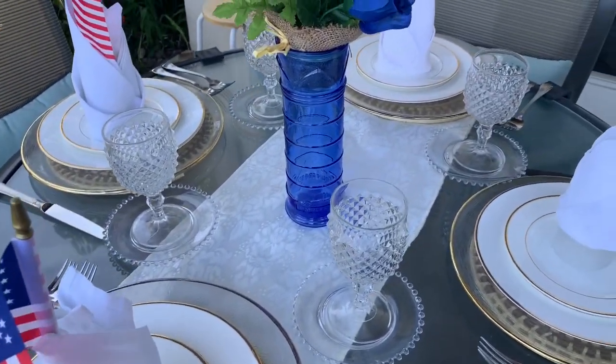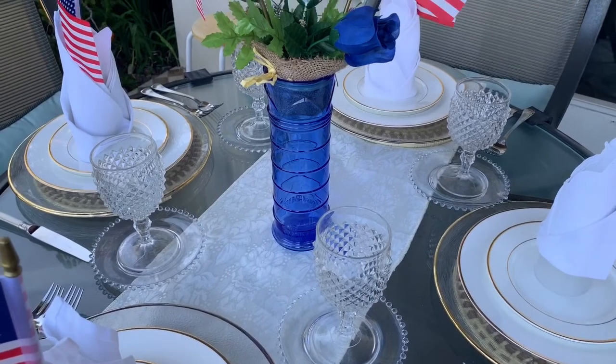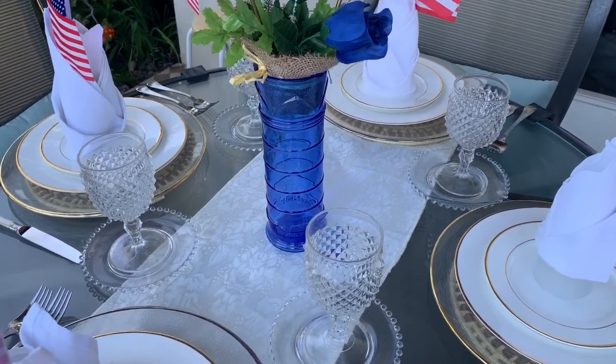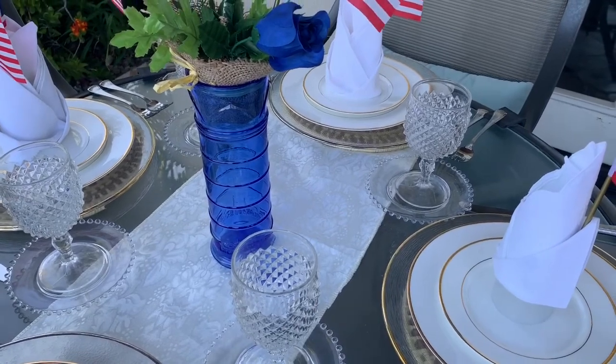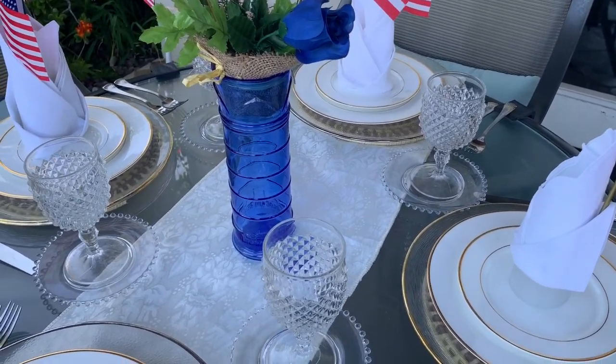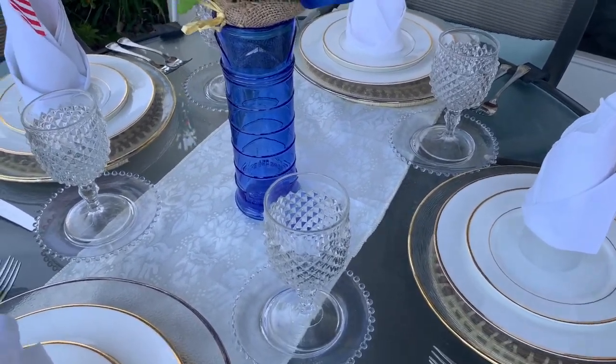That's tablescape number one. Now let's hop over to the barbecue area for a more informal, casual setting — tablescape number two.